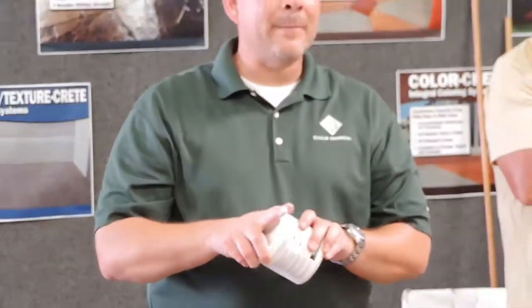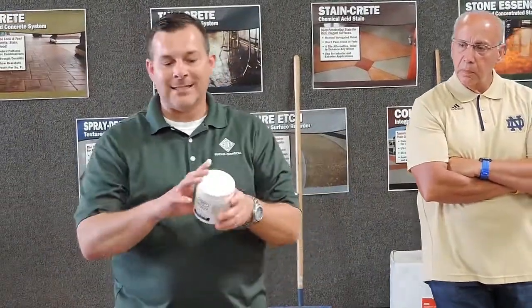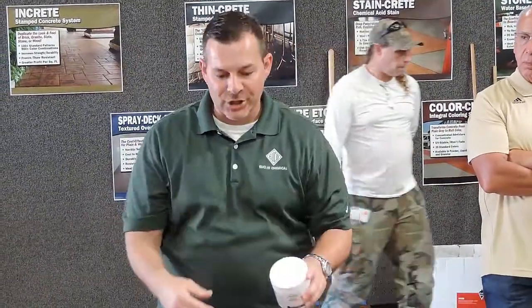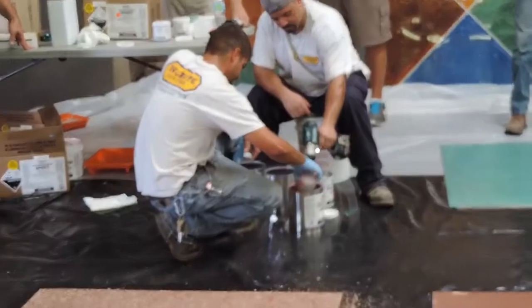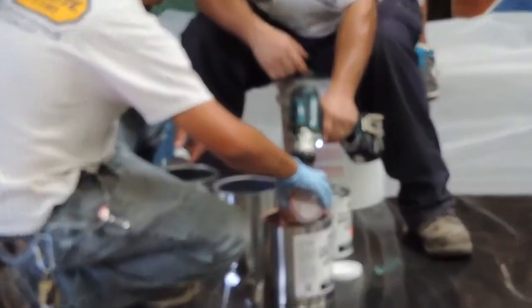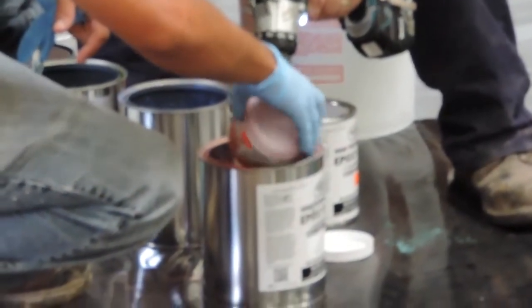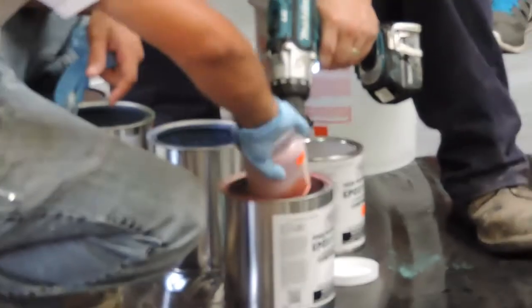It is recommended to mix the metal effects powder into the A-side (resin) a few hours before you start — or even the day before. Mixing it in the resin side helps the powder wet out. If you go right to the job and pour the powder in, it might not fully wet out and you'll get little starbursts or streaks in your epoxy.